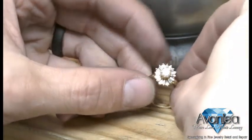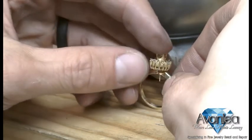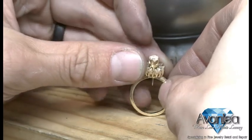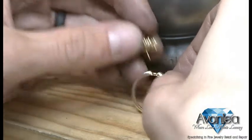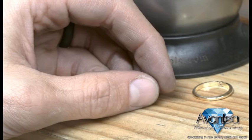You'll see that I'm loosely putting the post of the stud through the pinnacle of the ring, just to see how it's all going to line up. I want to make sure all the prongs line up in an aesthetically pleasing way.